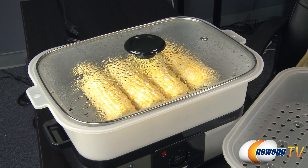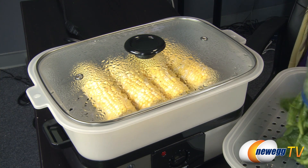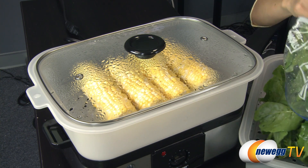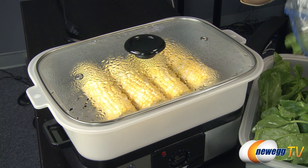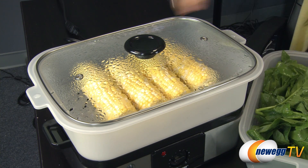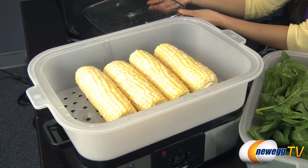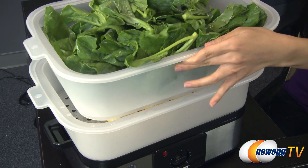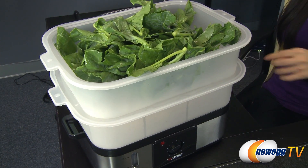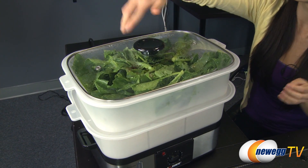And now I'm going to put the veggies in this container. They are washed. Remove the top lid — be careful, it is really hot, so move it away from you. Put this one on top like so, and then replace the lid.